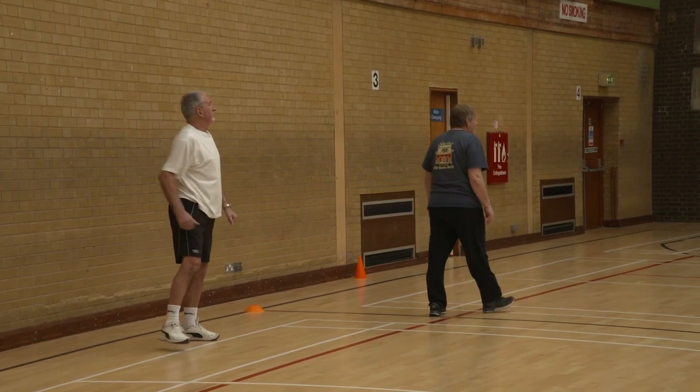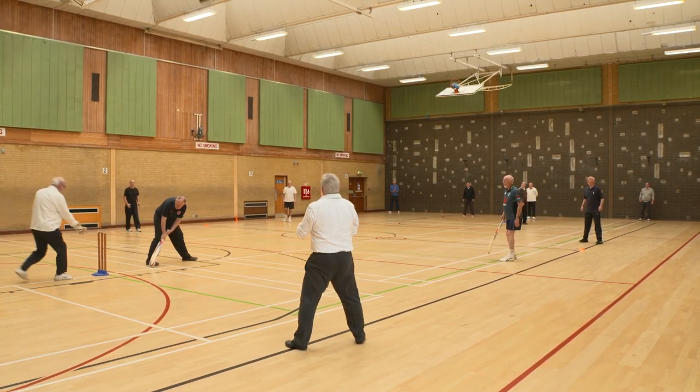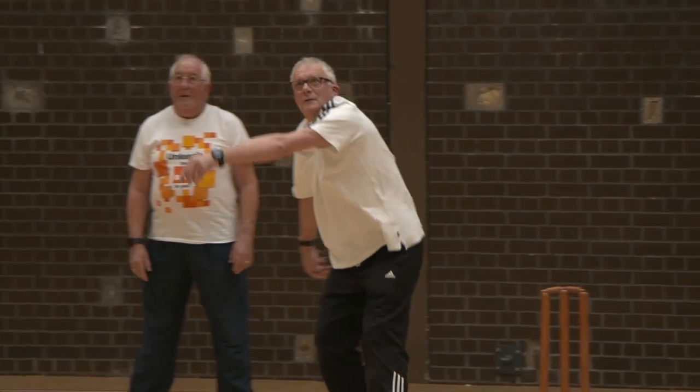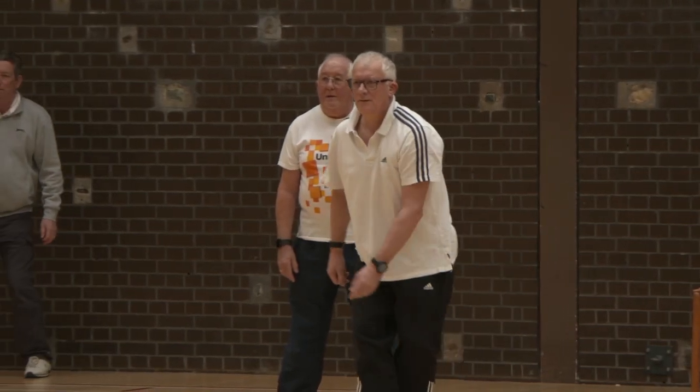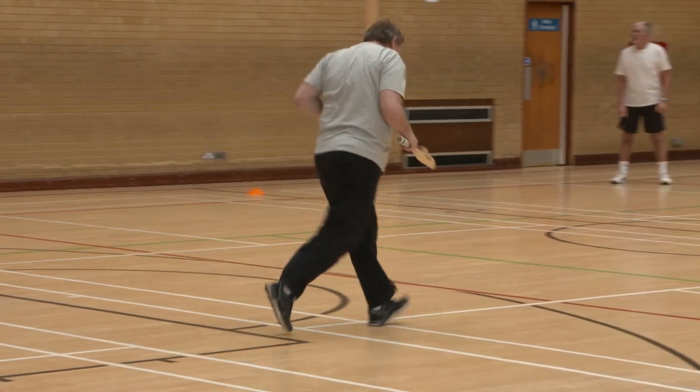You don't need to be super fit to play walking cricket. It is a social fun activity. It's played indoors so there's not a lot of space to play with, and it is aimed at people who have less mobility. The clue is in the title — it's a little bit of a lower level intensity form of the game.